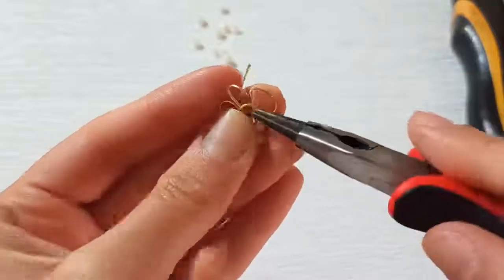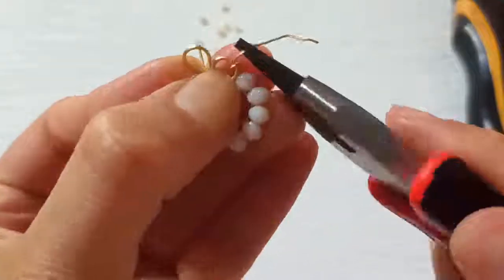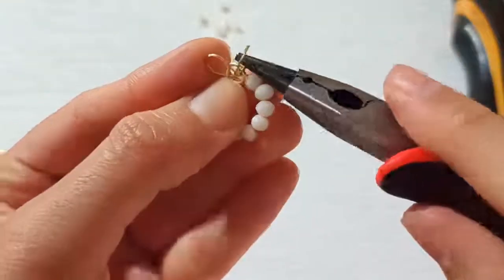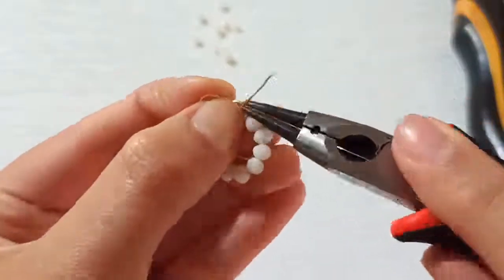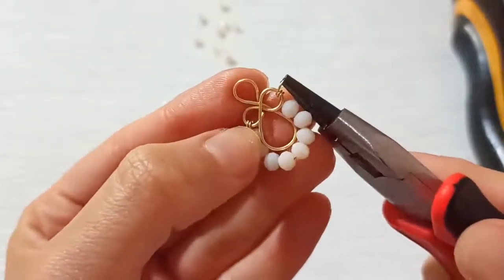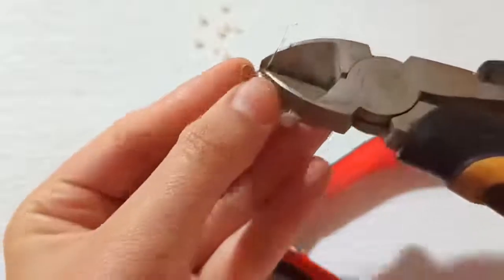Make another U-shape and another loop, then tie it firmly and fasten it up. We have repeated this part two times here, and we continue the same for the other side.